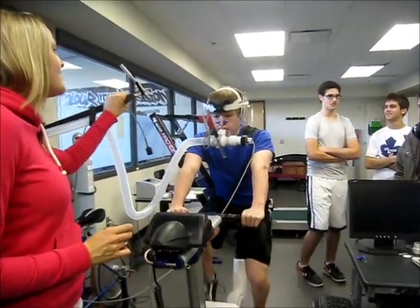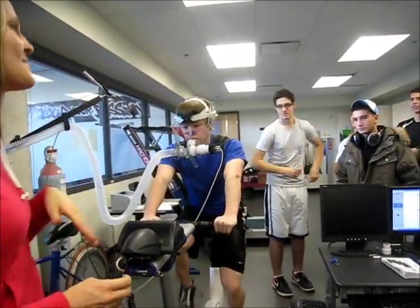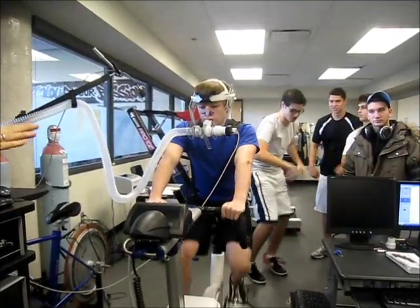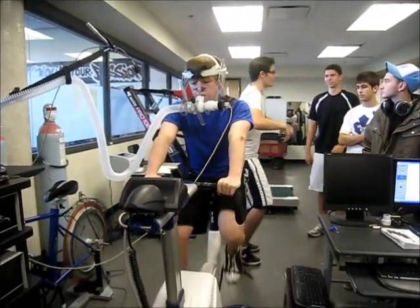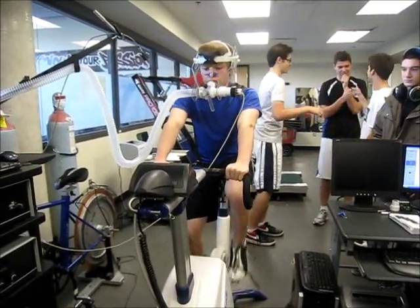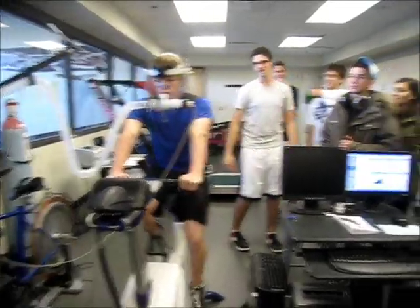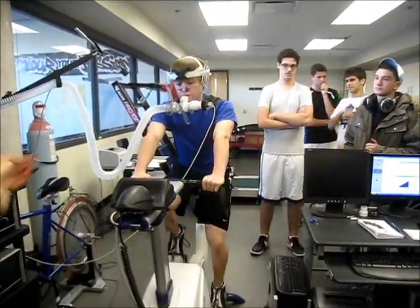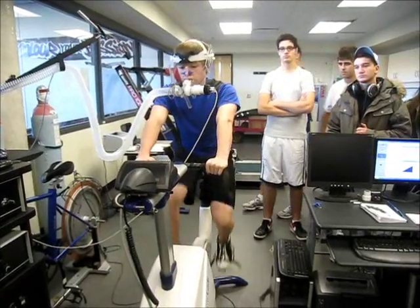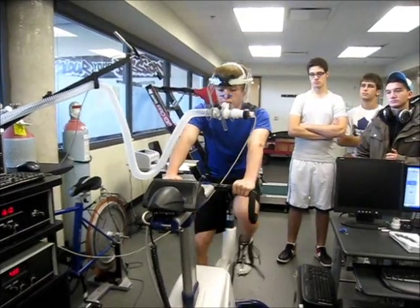If you want to get a little bit more power you can come off the seat, but for the Wingate test your bum has to be on the seat at all times. Heart rate is not being recorded there — it can be measured on this one. This is a heart rate monitor. It's monitoring his heart rate and it goes through a wireless signal and we're able to pick it up on the computer. It's actually this right here that's detecting his heart rate from the strap he's wearing, and then we get the value from the computer.